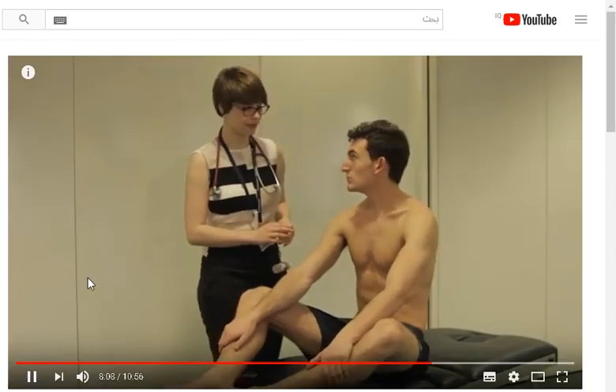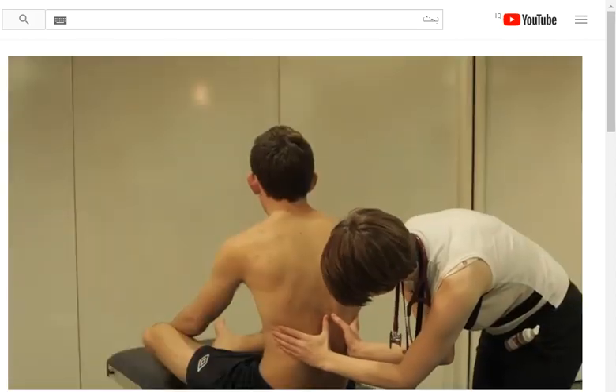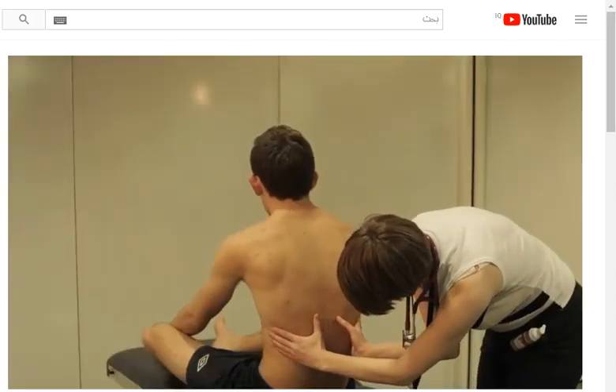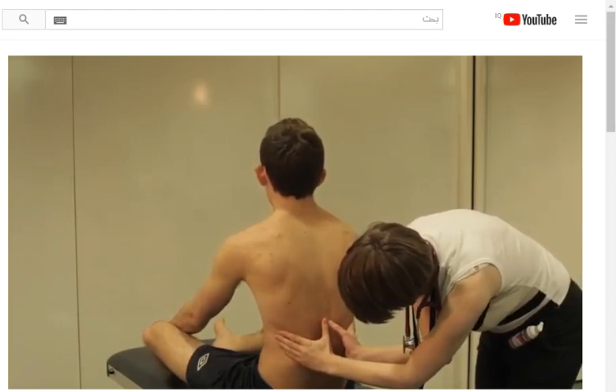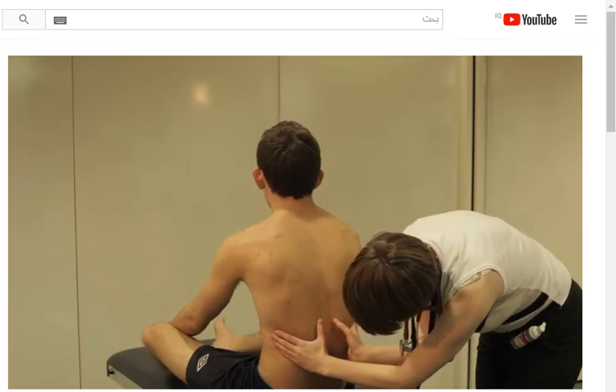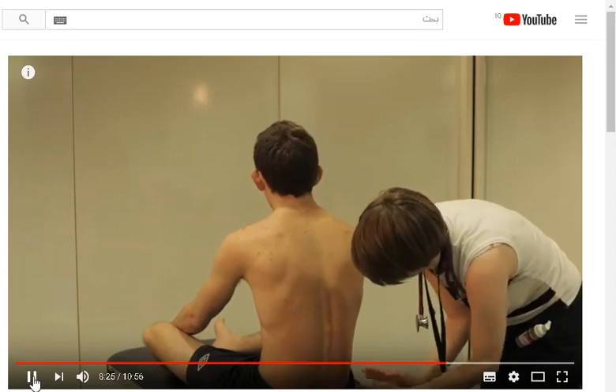I'm just going to put my hands around your back now like we did on the front. If you could take a deep breath in and all the way out. The doctor measures lateral expansion on the back, as she did on the front. That's great, thank you.